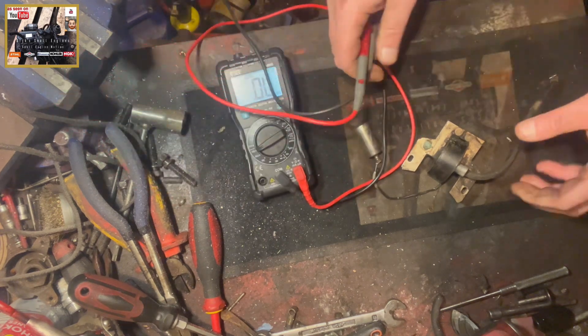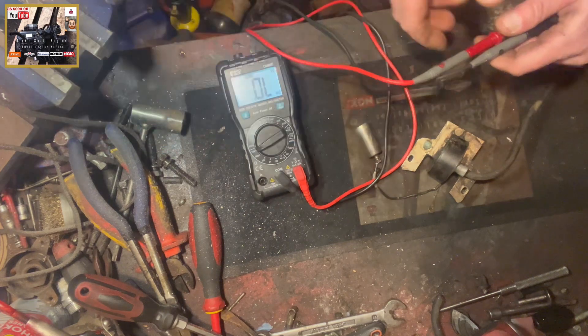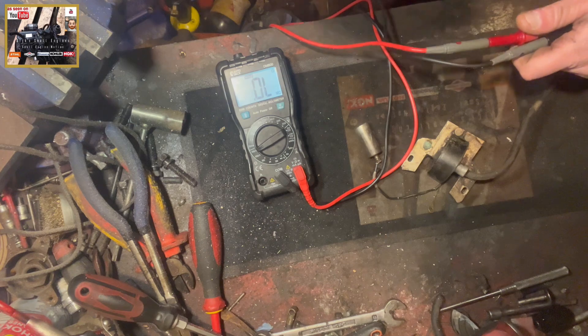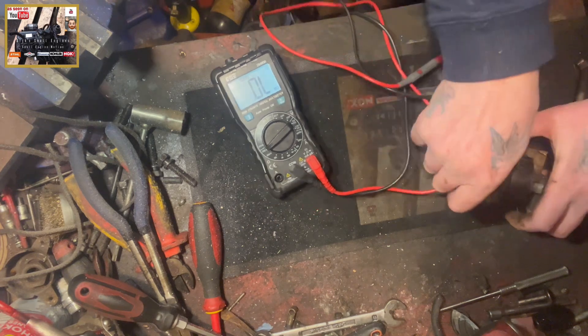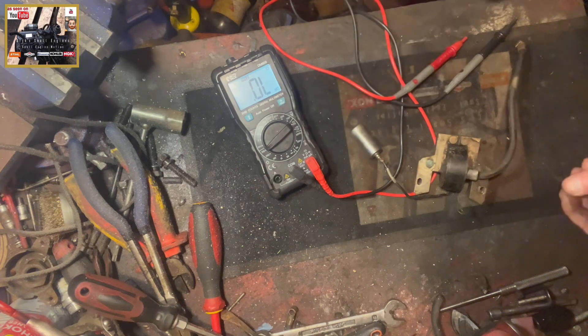We're looking for a low reading that gradually increases. If it immediately goes to a high reading and doesn't increase, our said capacitor is otherwise considered faulty.